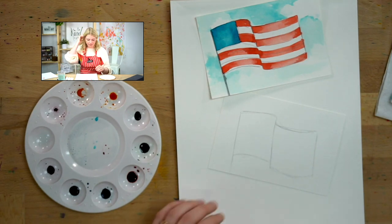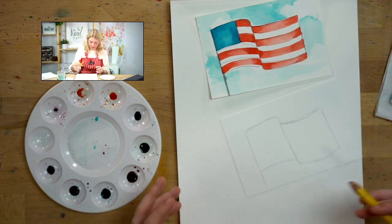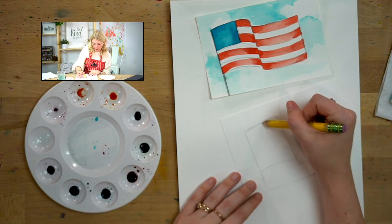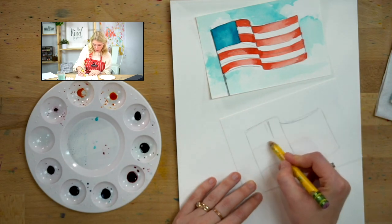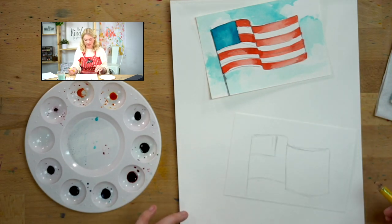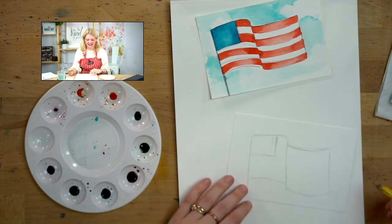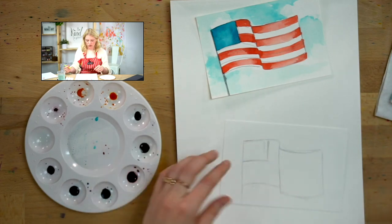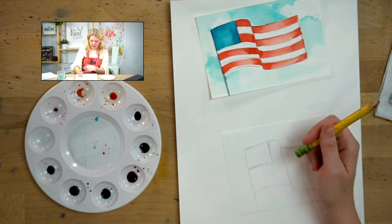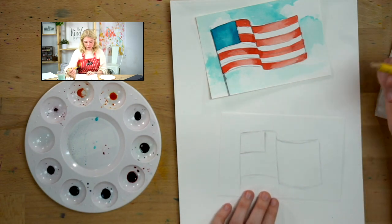So there is my flag. Now I'm going to put in my stripes and the square section for the stars. If you want to do actual stars on the blue field, you absolutely can. There's nothing wrong with that — or if you want to do dots, it's your painting, you can decide that for yourself. I'm just going to leave mine blue, and then I'm going to start putting in my stripes.